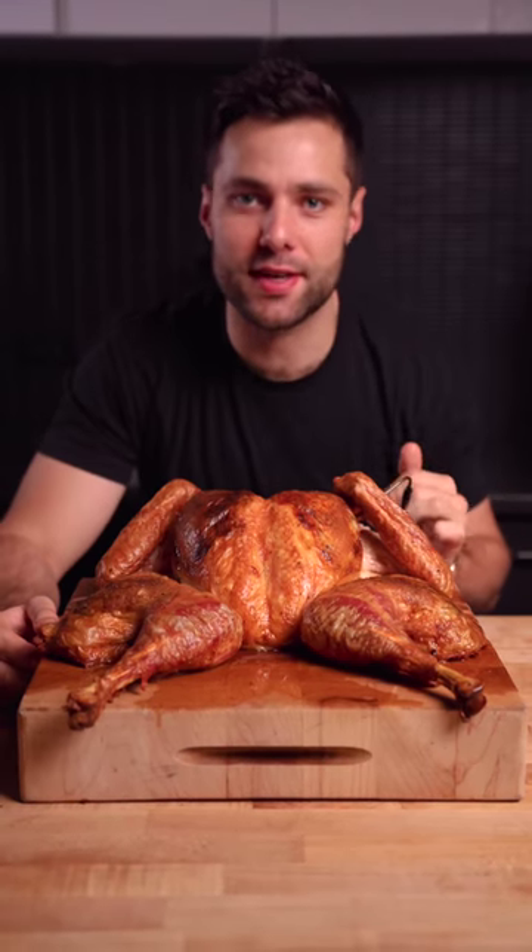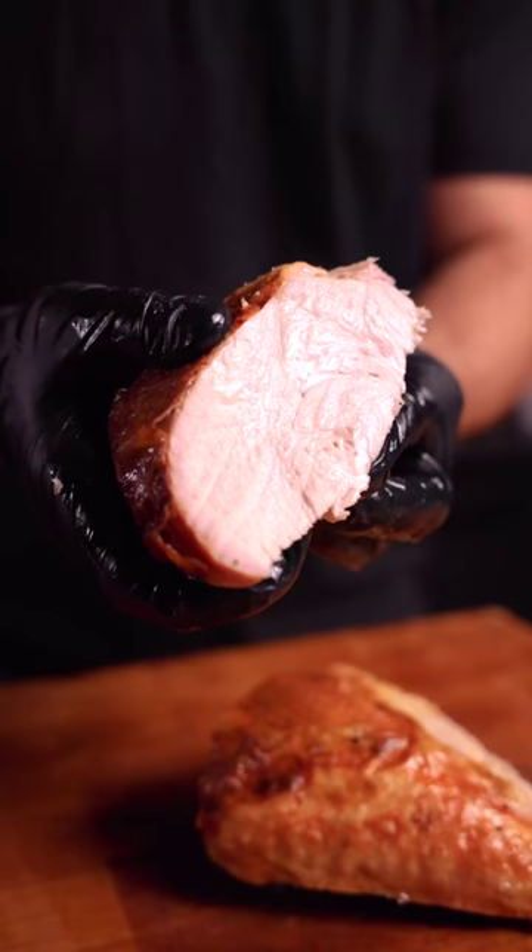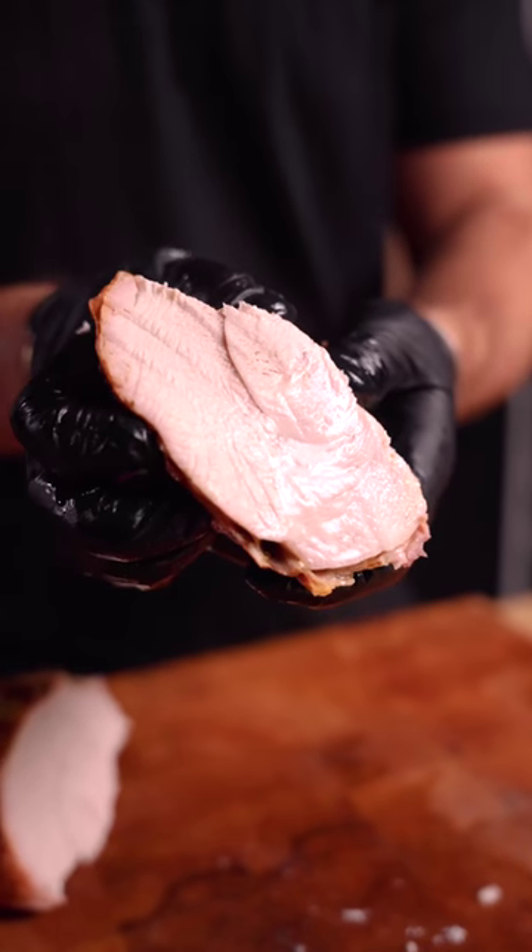This is how to make the perfect Thanksgiving turkey with the crispiest skin and juiciest meat you'll ever have, and it's done in less than two hours.